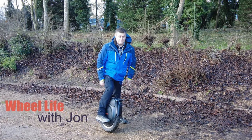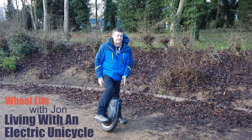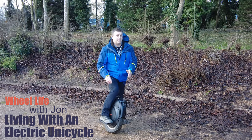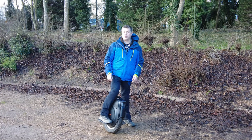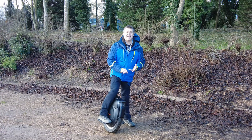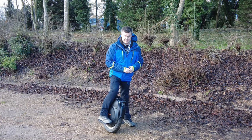Hello and welcome to Wheel Life, the video series that helps you understand what life is like living with an electric unicycle. In this episode I'm going to help you overcome one of the biggest obstacles and fears for most new riders. I'm going to give you the tips, the tricks and the skills to be able to jump up curbs. Let's get started.